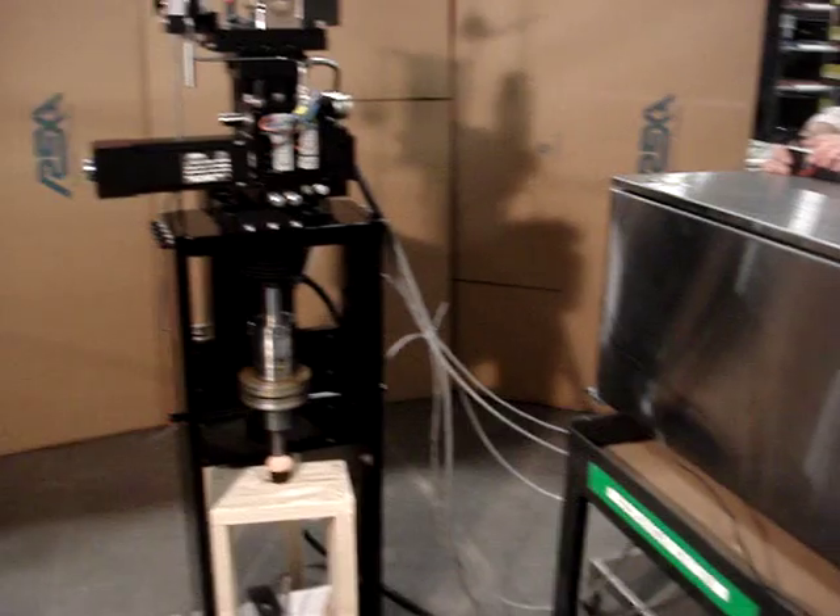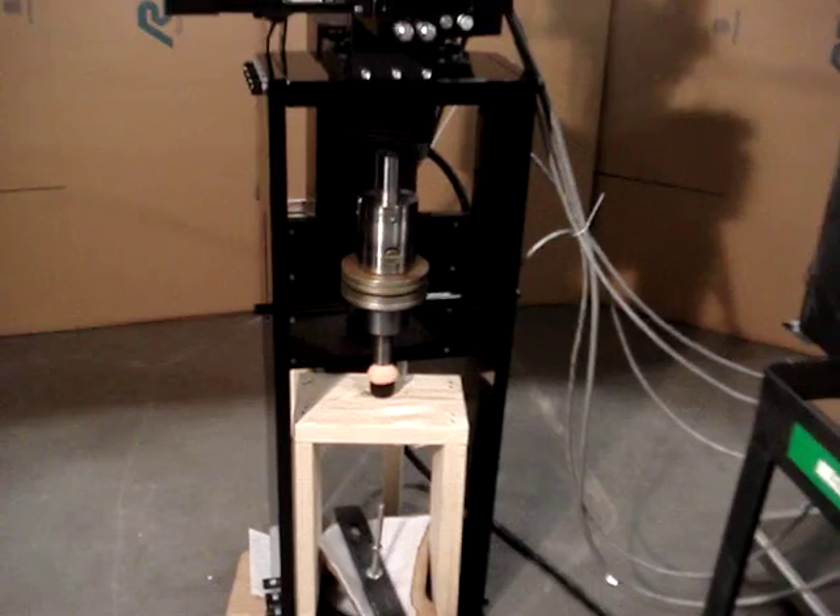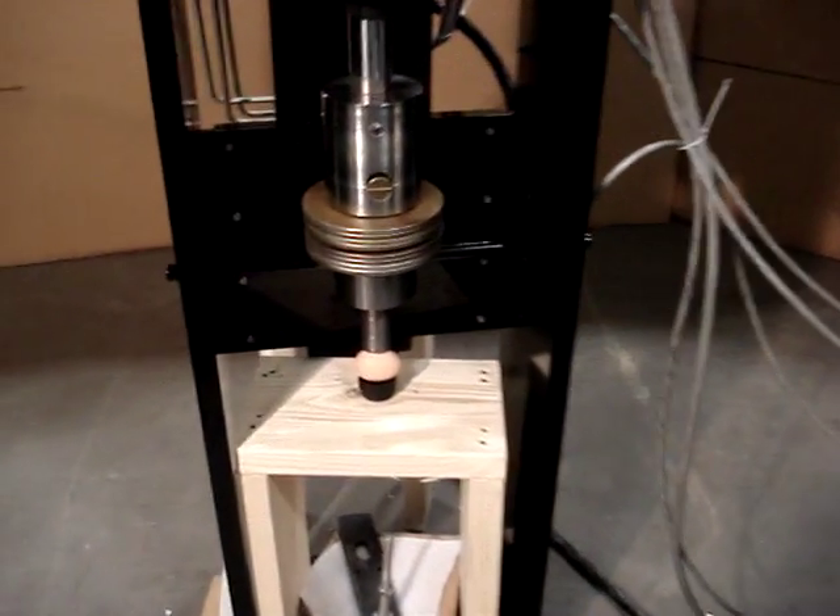We have a 4 to 20 milliamp control signal input. We're demonstrating here the repeatability of the actuator.